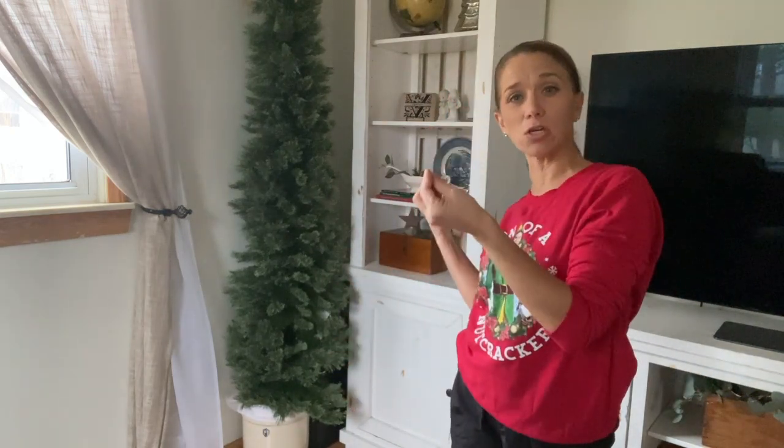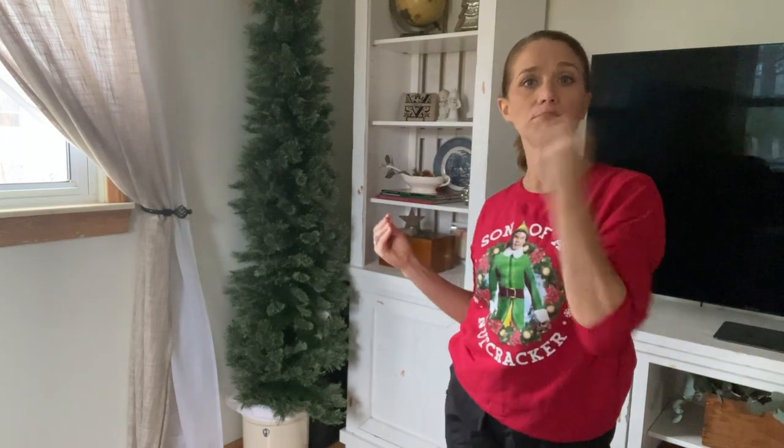Then put your tree topper on last — that's my recommendation. However in this video I'm putting it on first because it was the first thing that came out. You can really hang it first or last depending on whether you're using a bow. Some people use an angel and put it up last; sometimes it's the oldest person in the family who puts it up, sometimes the youngest. Let me know your tradition! I think if you want to base your decor off the tree top, put that up first.